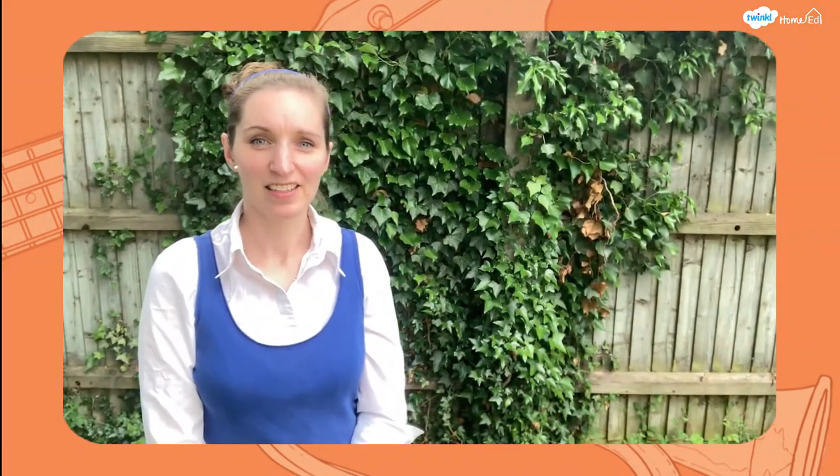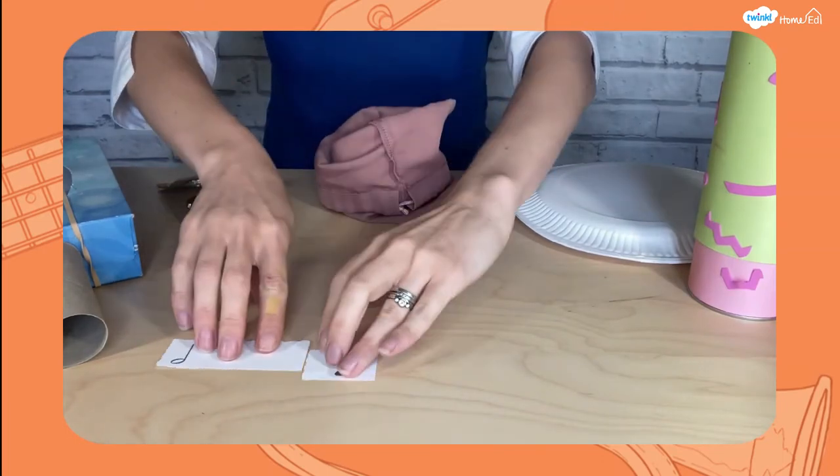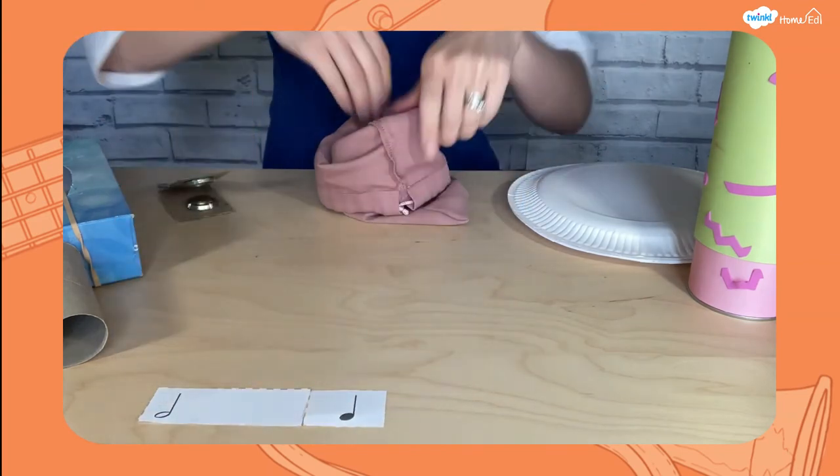Game number five: rhythm bag. Cut up the cards from the rhythm exercises and put them in a bag. Pull them out to give you a random order of a rhythm, and then see if you can play that rhythm you've made.